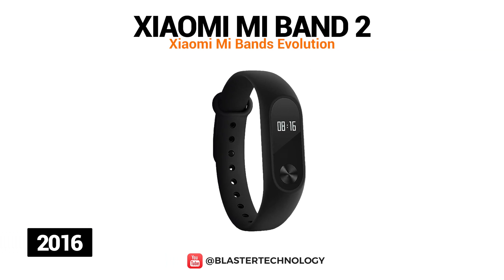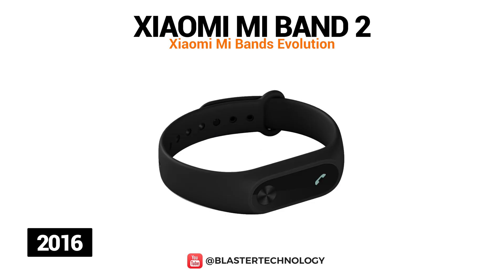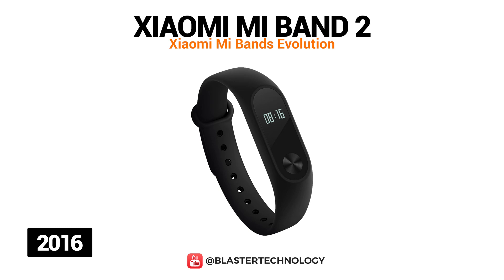Xiaomi Mi Band 2 was launched in 2017 and is a very small model. This model measures every heartbeat, has an alarm at rest, unlocks instantly without passwords or fingerprint, and receives incoming calls and SMS alerts.